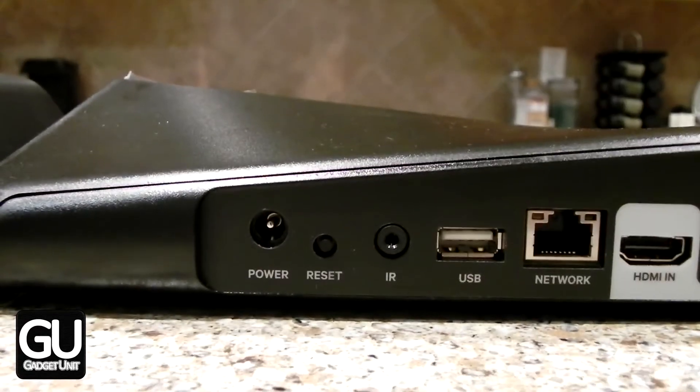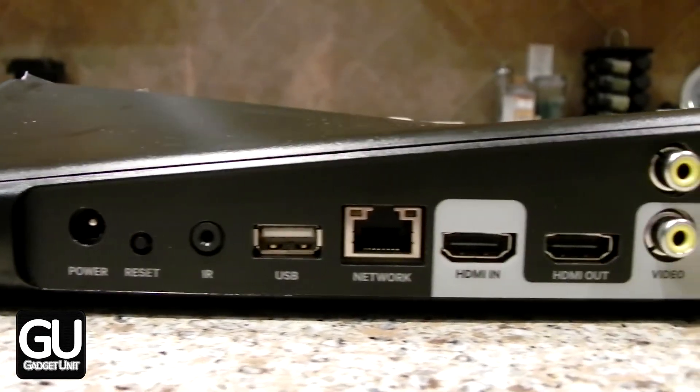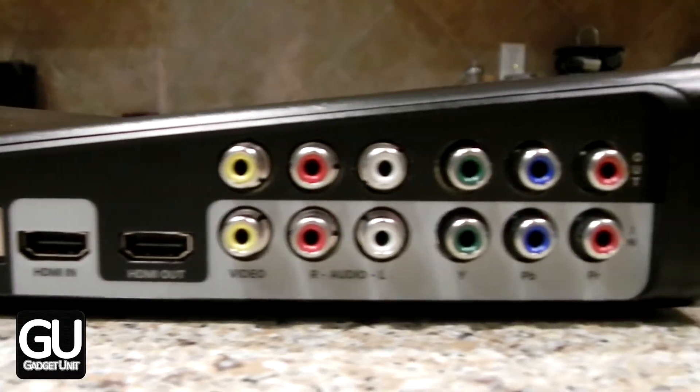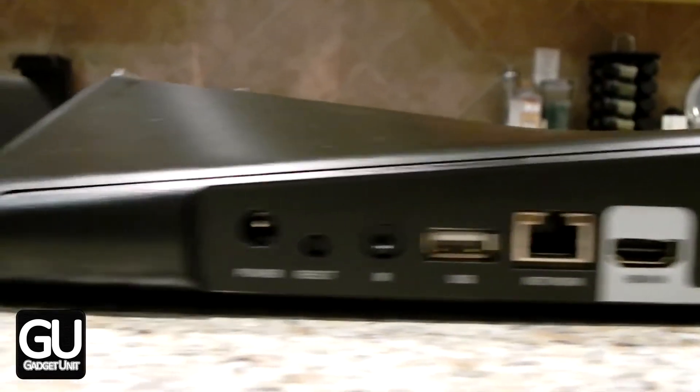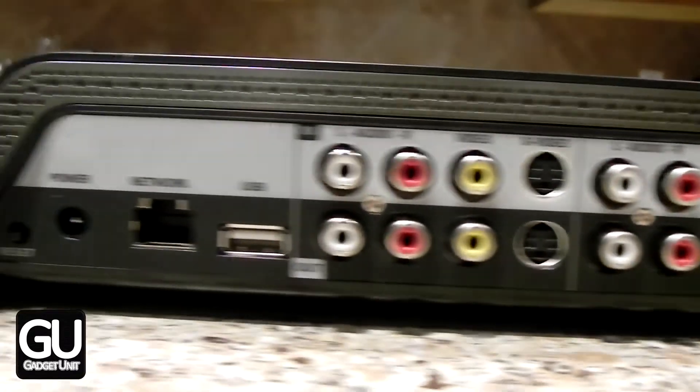Here we are taking a look at the 500 and you can see that we do have a USB port. This is used for media playback and we also have HDMI inputs and outputs, which is nice depending on which types of devices you'd like to plug in to the Slingbox 500.